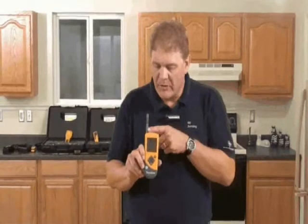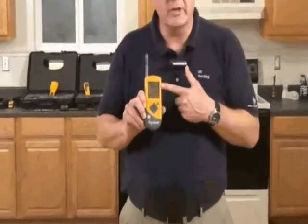The first thing we'll do is pull the probe out of the case. The probe's tucked away in the case there because it keeps it away from dirt and moisture. Once the probe is extended, we can start to read humidity and temperature readings.